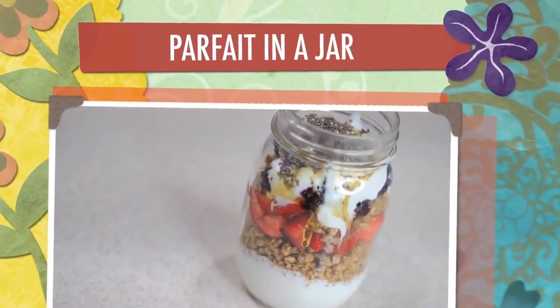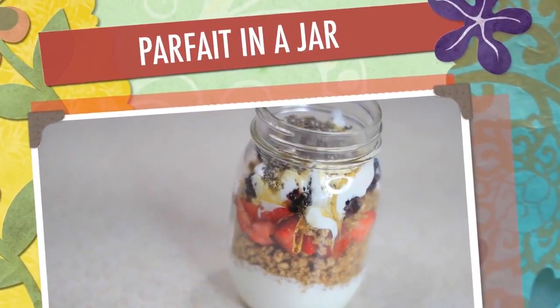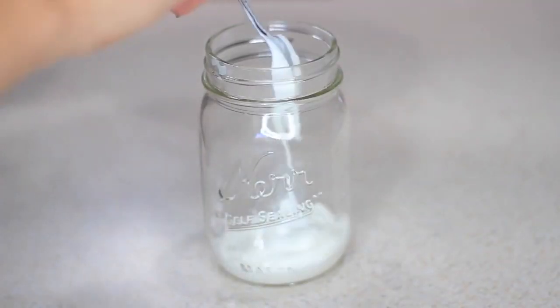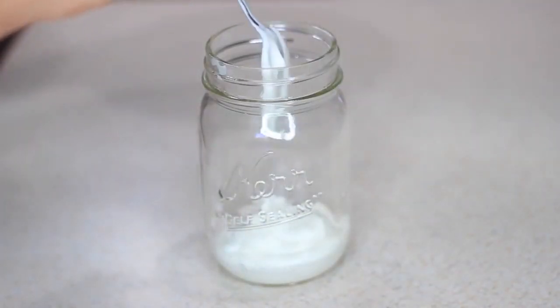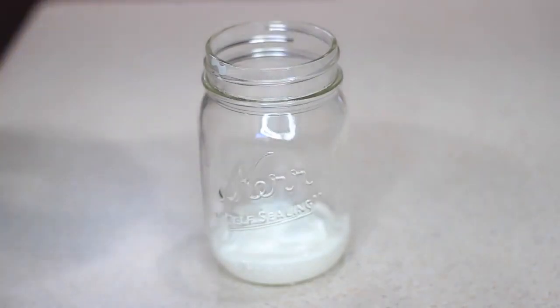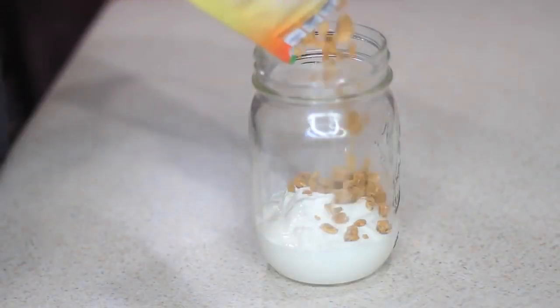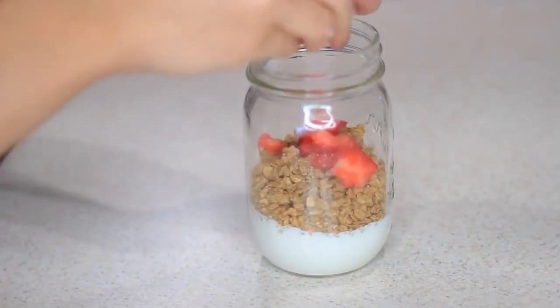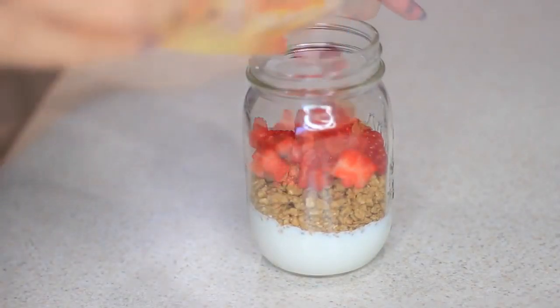Next I'm making this really simple parfait in a mason jar — it makes it look so cute. I'm just adding some yogurt, you can use any yogurt you want, I'm using plain. Then adding some granola, some of my favorite fruit, some honey, and some chia seeds. You can pop the lid back on and take it to go if you're in a hurry — it's perfect if you're running late for school or work.